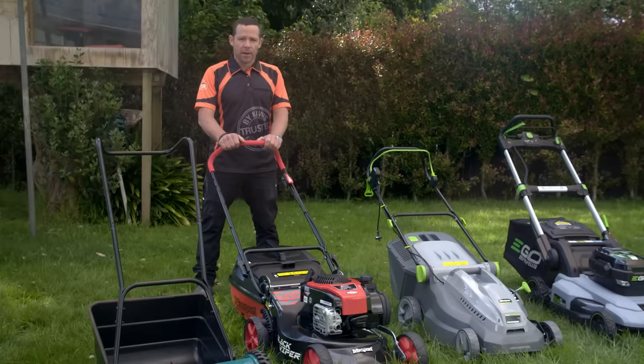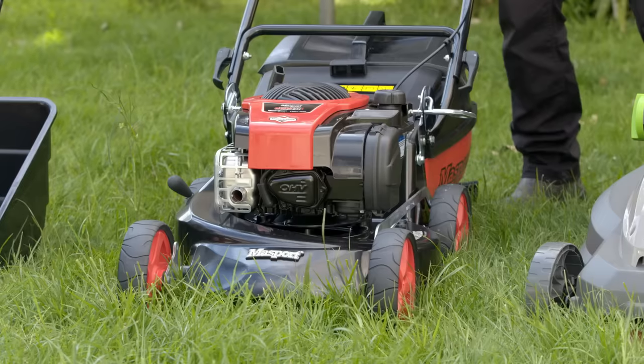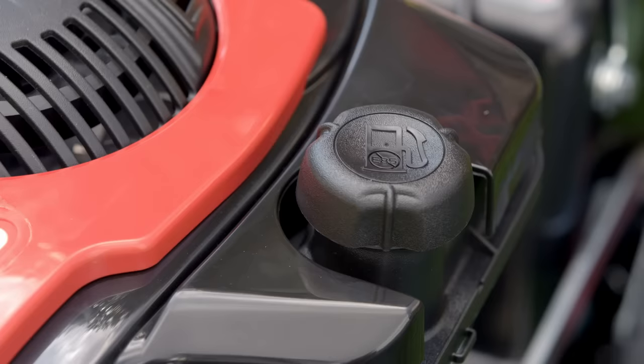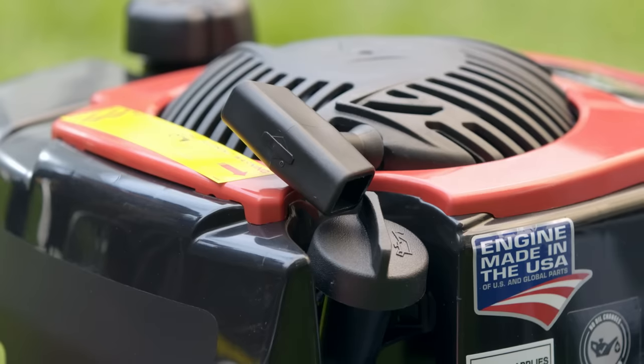This is your standard petrol mower. They're available in different CC ratings. Generally, the higher the CC, the bigger the engine and the longer it can run for. They're pretty tough, but will need regular maintenance to keep them in top condition. They also require oil to run and start up with a pull cord.